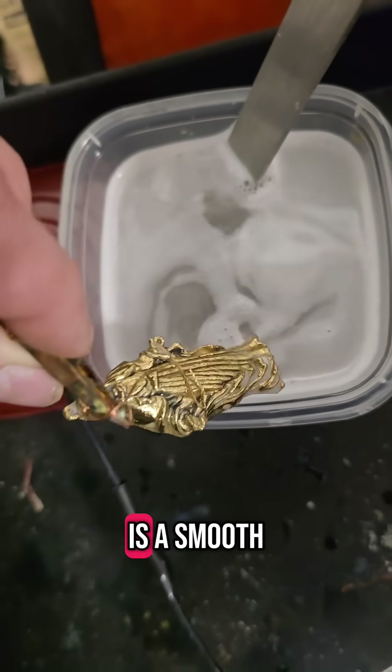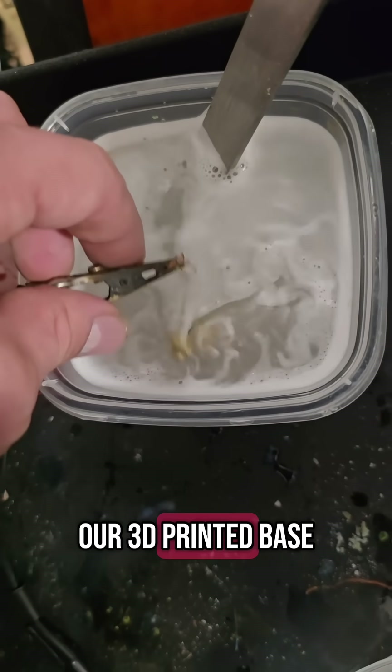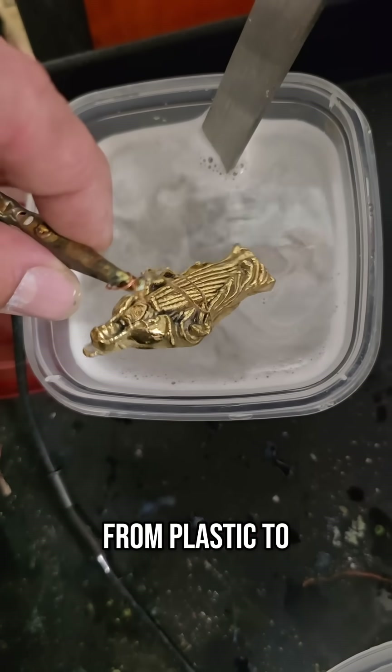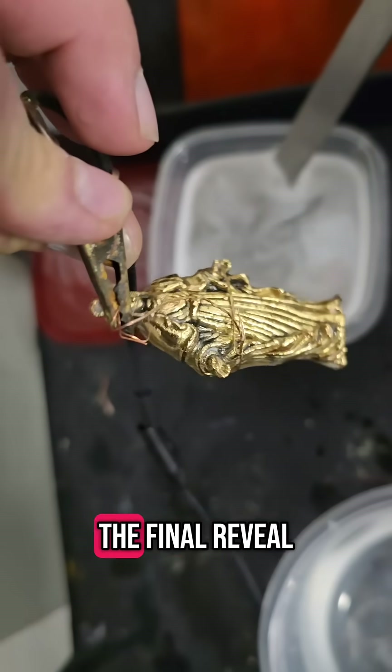And there it is — a smooth, brilliant layer of gold right over our 3D printed base. From plastic to precious, this is where 3D printing meets fine jewelry.